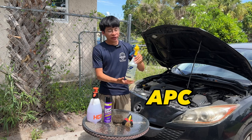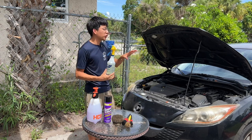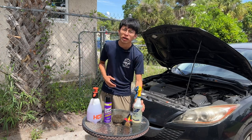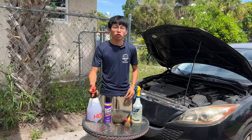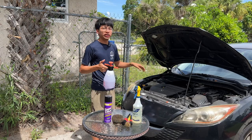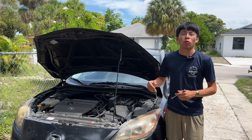I also have some all-purpose cleaner here. If the engine you're cleaning is not that dirty, you can just use an all-purpose cleaner and it will do the job. However, if your engine is really bad and really dirty, you can use Super Clean diluted maybe four to one and clean your engine with some Super Clean degreaser.